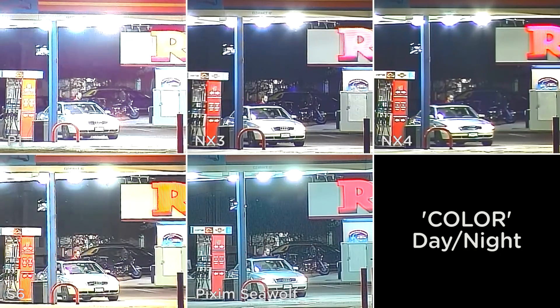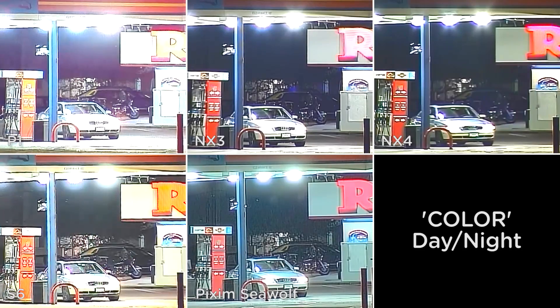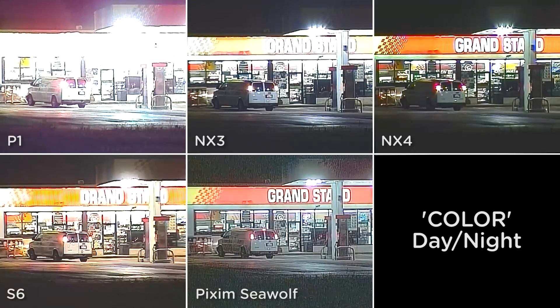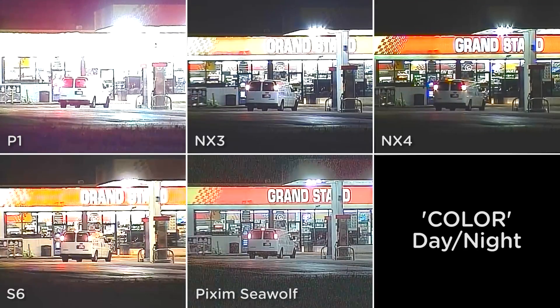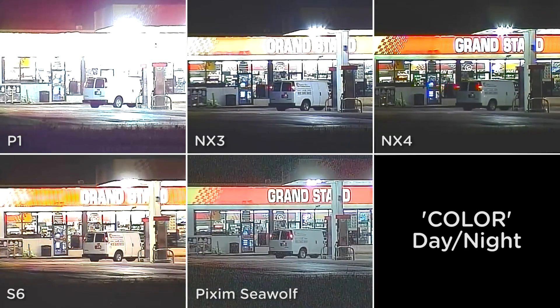This next scene is a combination of extreme low light and extreme backlight. Notice how each camera renders the colors of the red R and the silver car differently. This final scene is another example of strong low light and strong backlight. Notice the legibility of the signage as well as image noise and blooming.